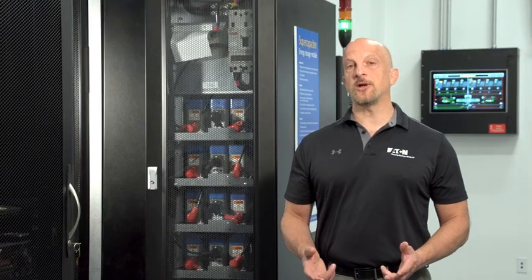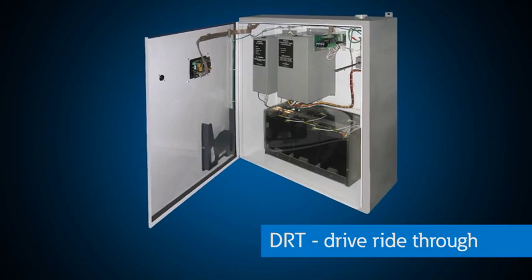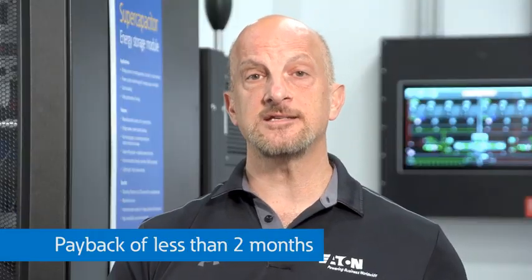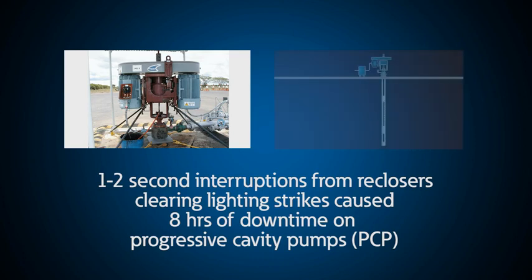We put super capacitors on a ride-through device called a drive ride-through or DRT, attached to the DC bus on a variable frequency drive in an oil and gas application. They had a payback of less than two months, as one to two second interruptions from reclosers clearing lightning strikes caused eight hours of downtime on progressive cavity pumps.